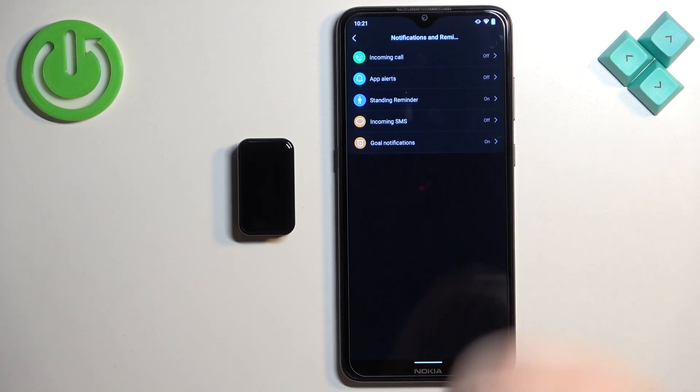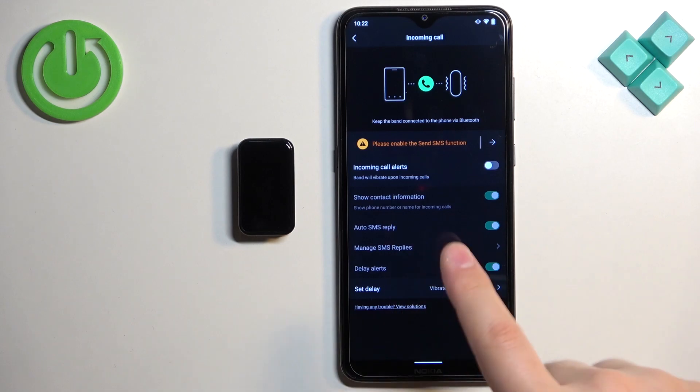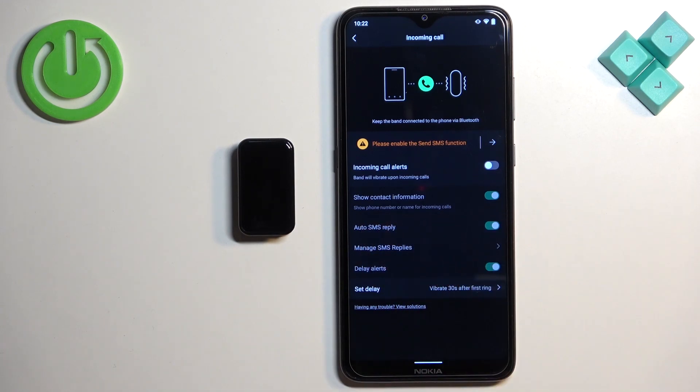First, let's tap on 'Incoming Call.' Here we can enable notifications for calls — so if somebody calls you on your phone, the smartband will vibrate and alert you about the call. It may also display the contact information if you enable that option.